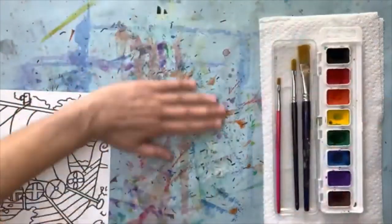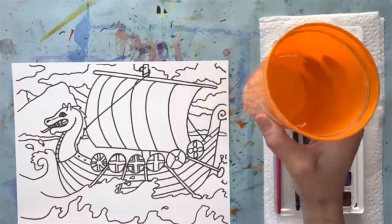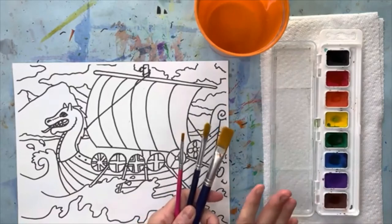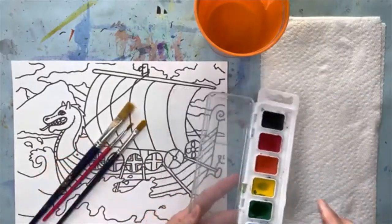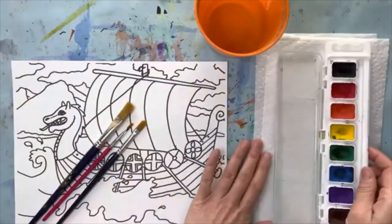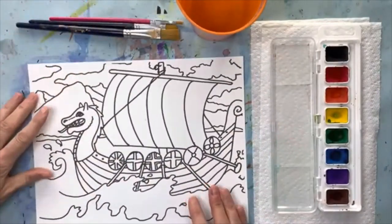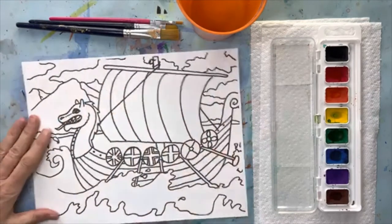I've got my blue mat here which protects the table, a cup of water because I'm using watercolor paint, and three sizes of brushes — small, medium, and large. I don't know if I'll need them all, but I'm prepared. Get yourself ready before class. I have my watercolor paint ready, my mixing tray cleaned and dry, and two paper towels just in case. This Viking ship is a really fun drawing — it's got a lot of action: waves, and the sail is bending like the wind is blowing.